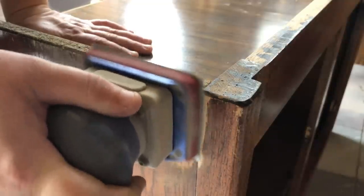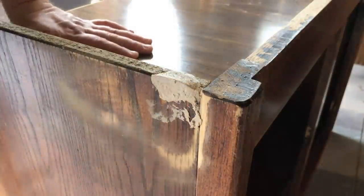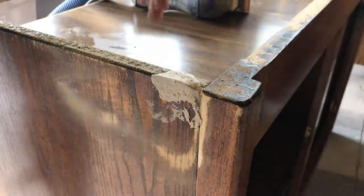I smooshed that putty back into my repair. I left it for another hour so it could cure up nice and hard, and then I sanded it smooth.